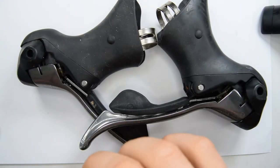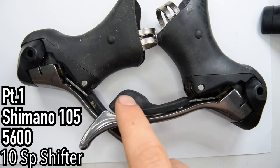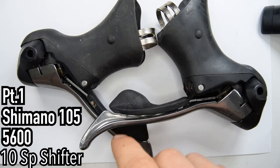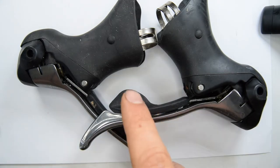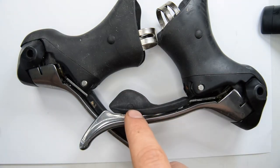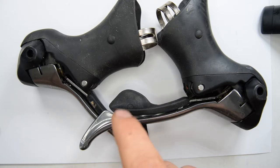Hello, welcome. Today I'm going to be working on the Shimano 105 5600 3x10 shifters. This will be part 1. I'm going to be working on the 10-speed side and then there'll be a part 2 for the other shifter. Let's begin.